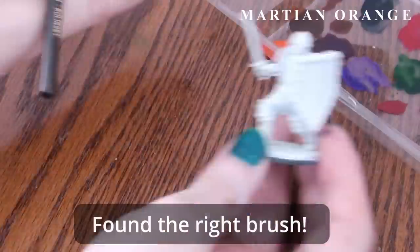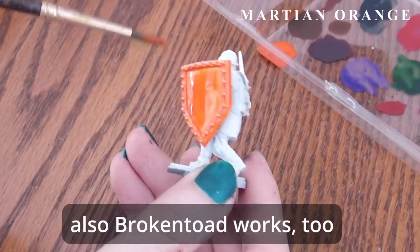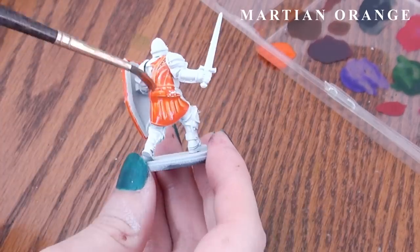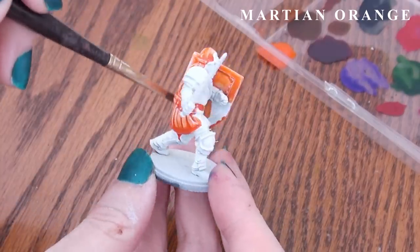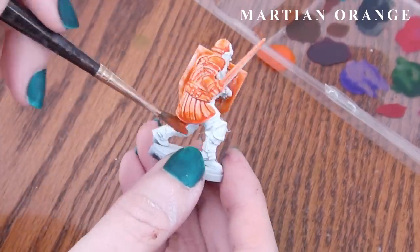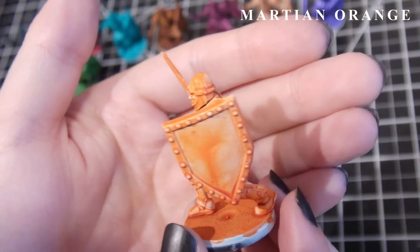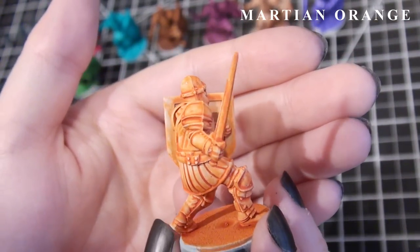This next color is called Martian Orange, and of all the ones that came before, this one flows the best onto the miniature. A banana yellow underneath it would be even nicer than the ivory I used to bring out that orange better. This might also make a nice rust effect if thinned down and applied deliberately, or applied as is but dabbed off with a sponge.